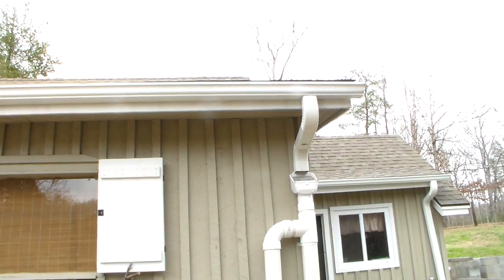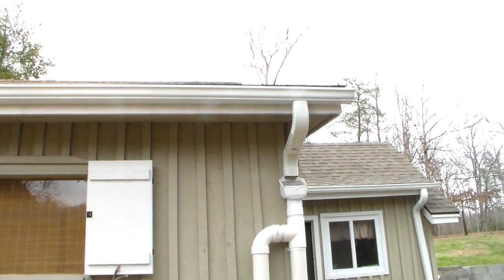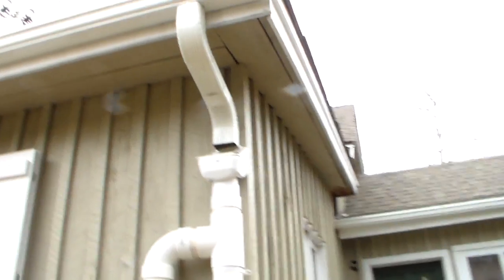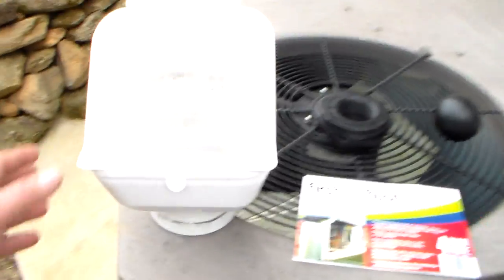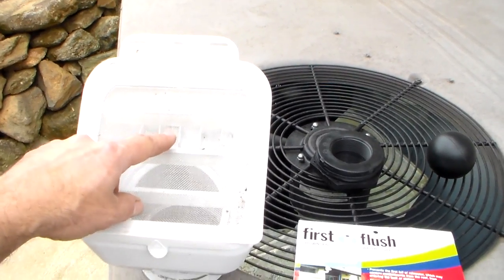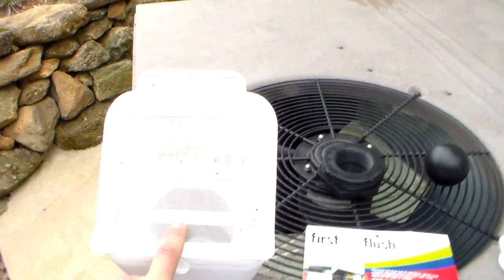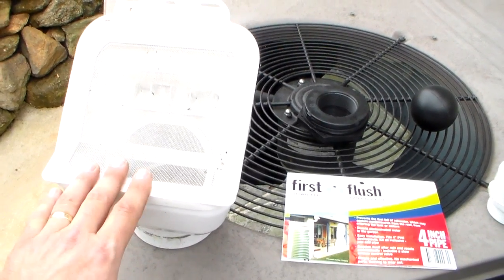I'm collecting the water off my roof, and the first thing you're going to need is a gutter system. My gutters have no leaf guards on top of them. You'll need some type of downspout — this is just your typical downspout — and it comes down into that leaf guard. The water hits here, goes through, and the leaves and mosquitoes can't get through. It's very handy; you can clean it off by just brushing off the debris with your hand. This is your first way of filtering things out if you don't have actual leaf guards on your gutters, which I do not, so this helps a lot.